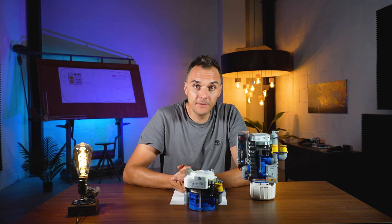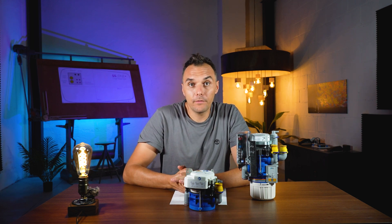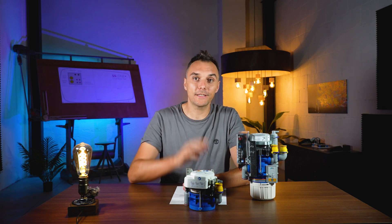I hope I've given some basic information about these two valves. If you need more information, please contact us on our website or by email at info@simplesmart.it. Thank you for watching and see you next time.